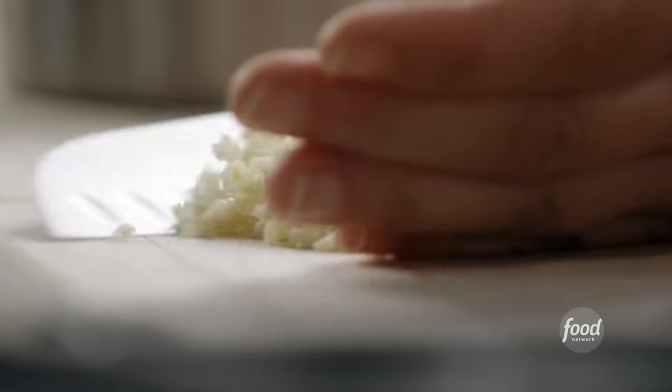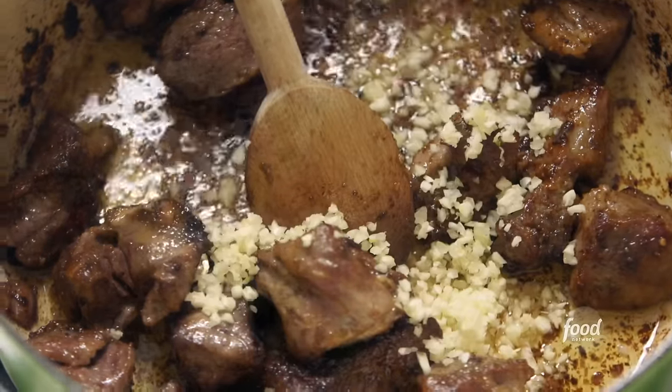This is what you want it to look like — nice and brown. It's not cooked through, just nice and brown. The second batch is done. I'm going to add lots of garlic — two tablespoons of minced garlic. I want this to have lots of flavor.